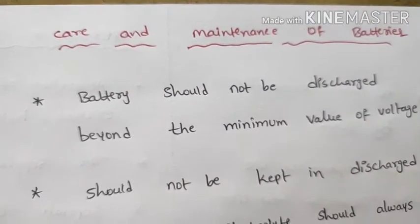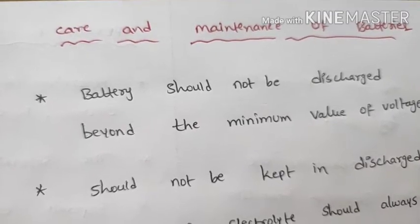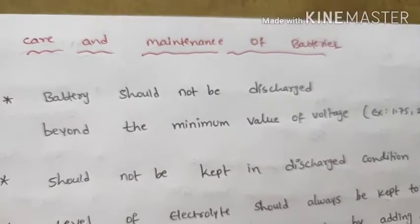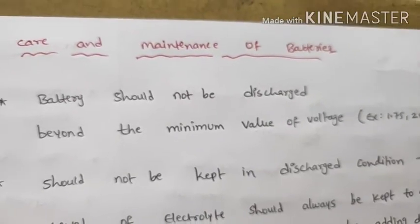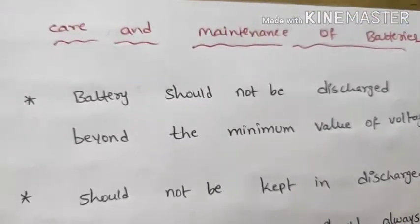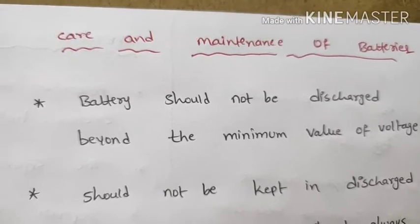Care and maintenance of batteries: the battery should not be discharged beyond the minimum value of voltage. The minimum voltage is 1.5 to 2V. Check the voltage regularly; if it falls below the minimum 2V, charge the battery immediately.